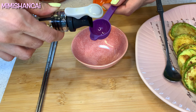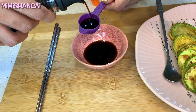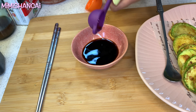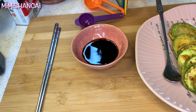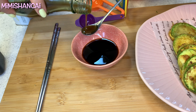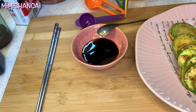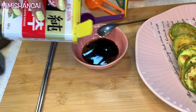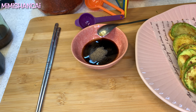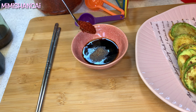Soy sauce, sesame oil, oil, black pepper, and chili flakes.